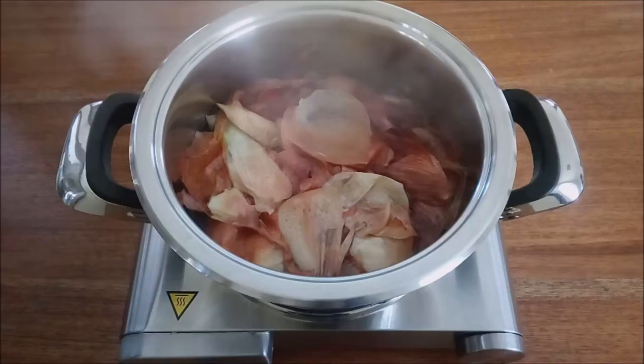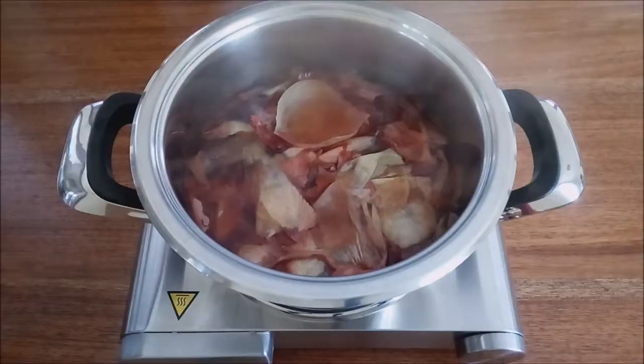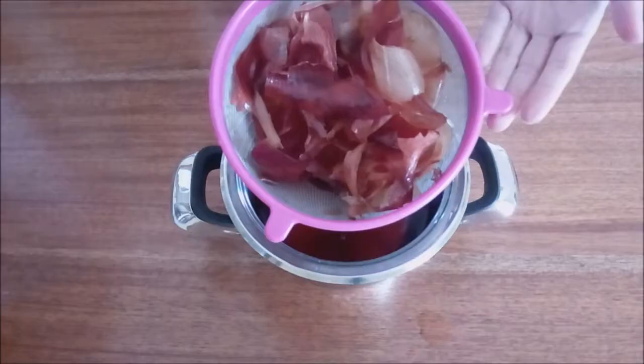Bring it to a boil for 3 to 5 minutes. Allow it to cool down and strain.